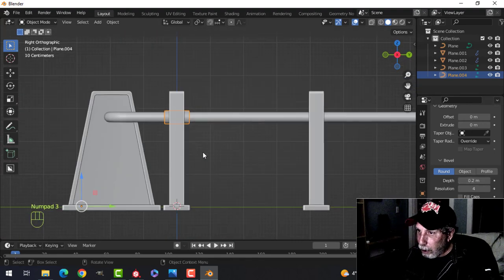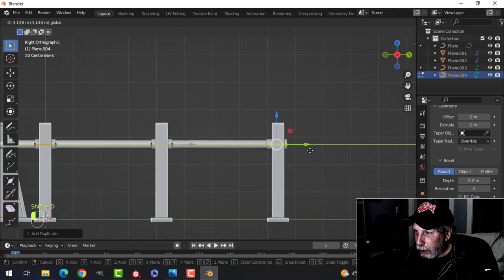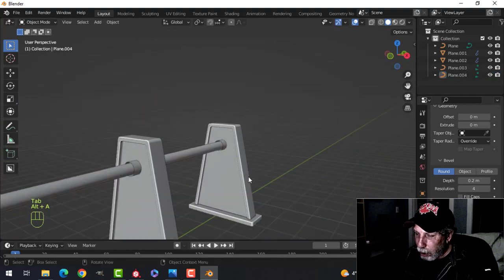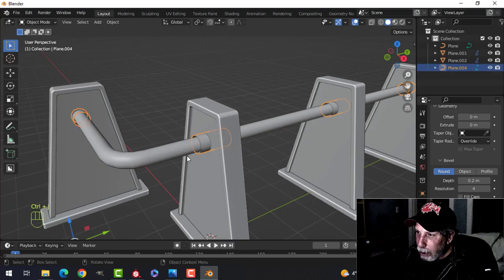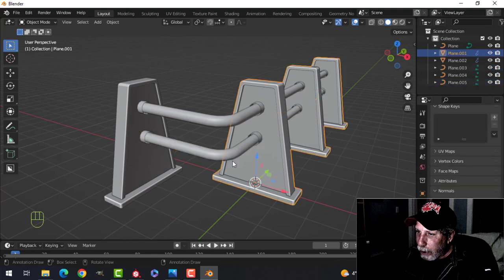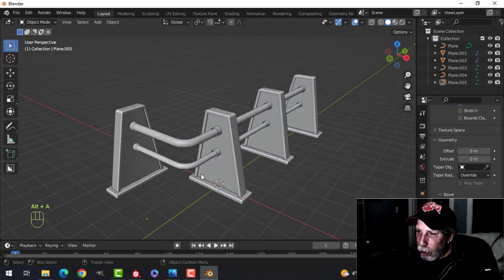Go into edit mode for that one, Shift+D to duplicate it, pull it to here and line it up as best you can in the middle, then take that point and push it under so it doesn't stick through — don't worry about shading issues, we'll deal with that. Take these and join them with Ctrl+J. Shift+D to duplicate the whole thing and pull it down — we'll make one then copy it. Take the main bar and reduce its size to be a narrower one, then select the caps and make them narrower as well.